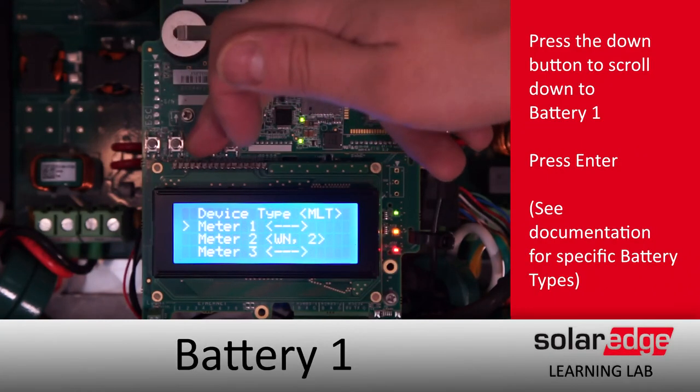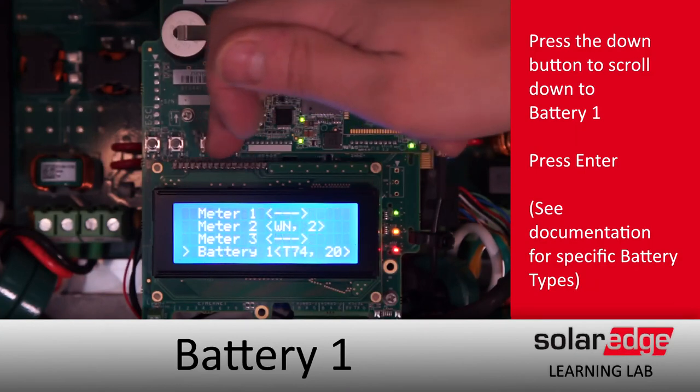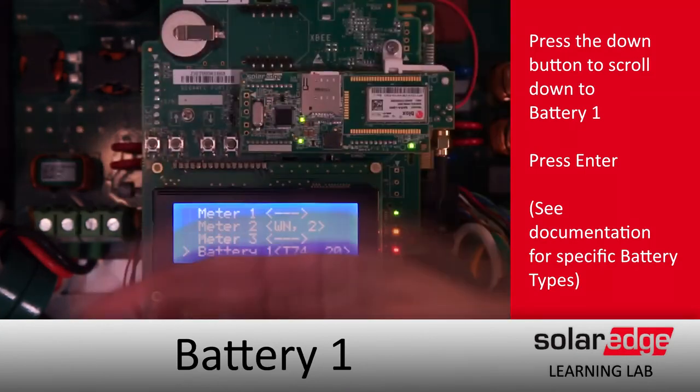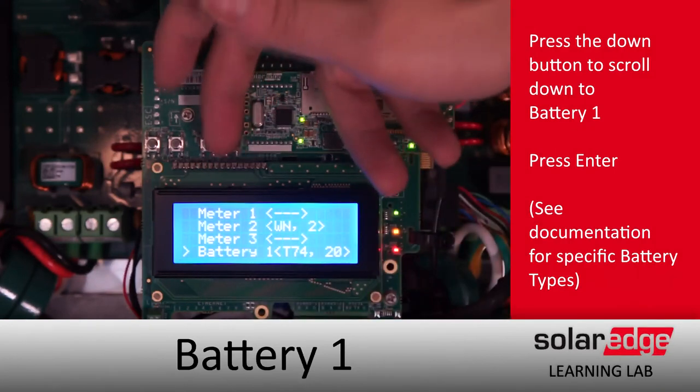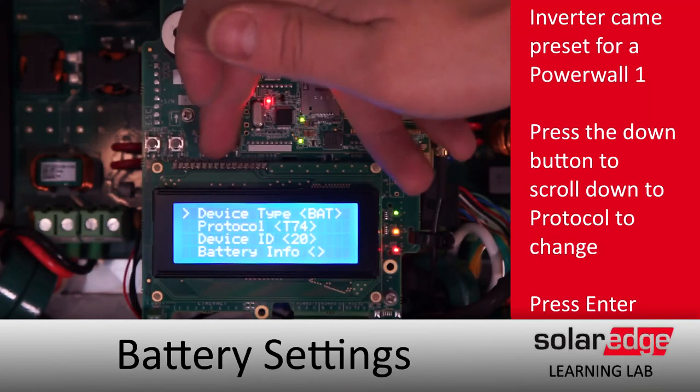Then we're going to scroll down and keep scrolling until we get down to Battery. As you can see, we're currently set up for Tesla Powerwall and the device ID is 20. We're going to change that because we've got an LG Chem today.